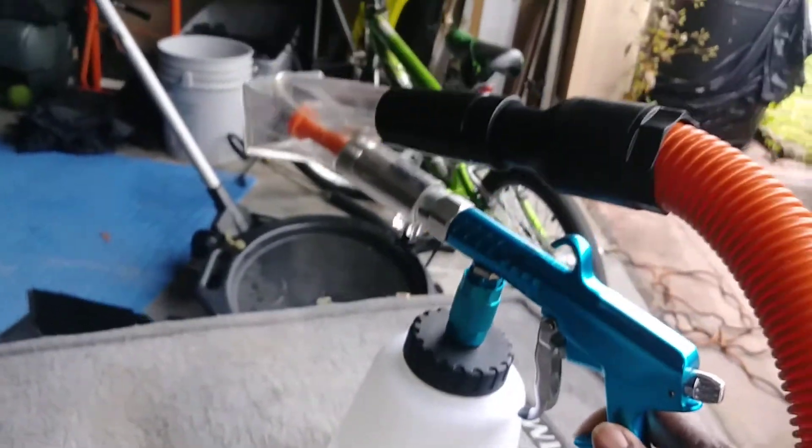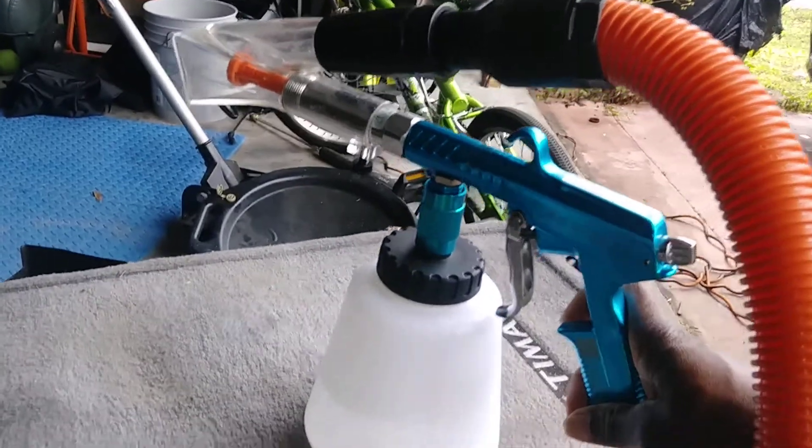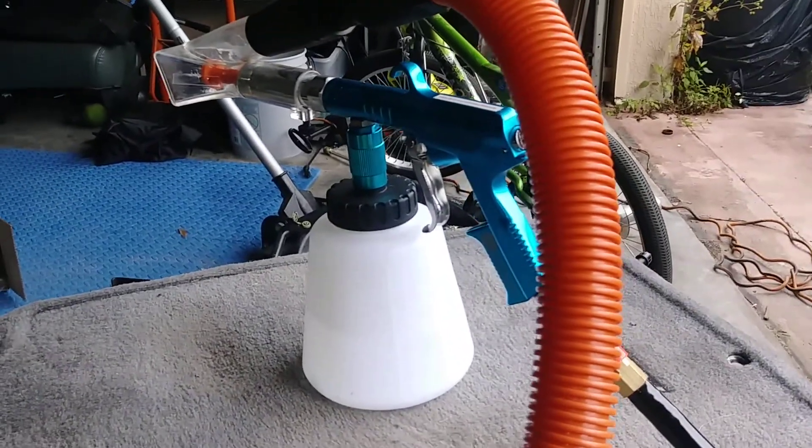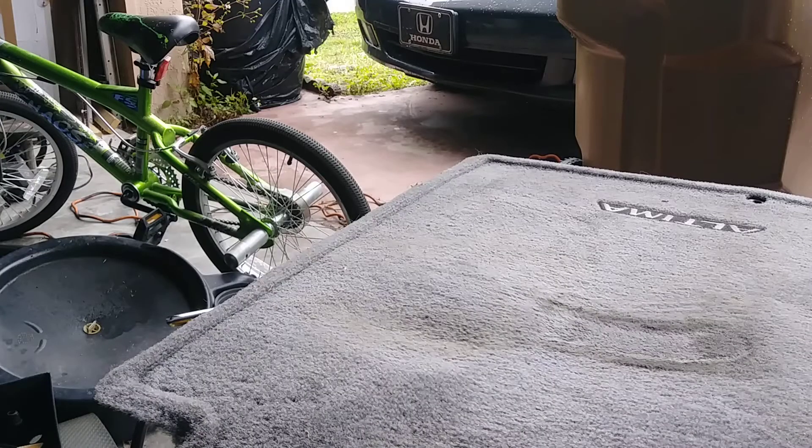Welcome back to Islandstar. In this video I'm going to show you how I extract my carpets and floor mats using my aftermarket extractor. Stay tuned and subscribe for more videos like this. First thing first, I am going to remove all the dust, then start extracting.